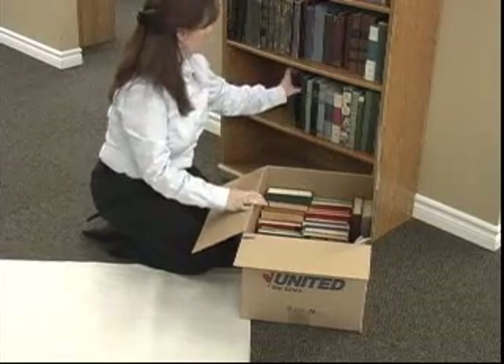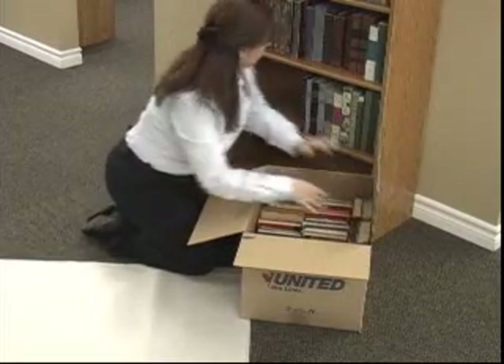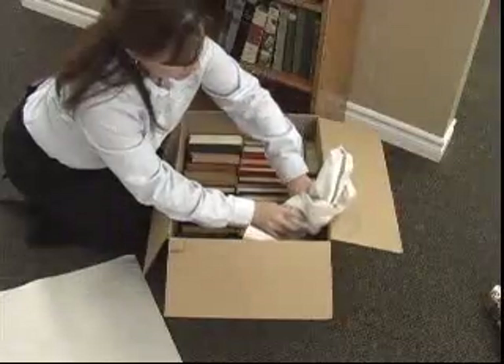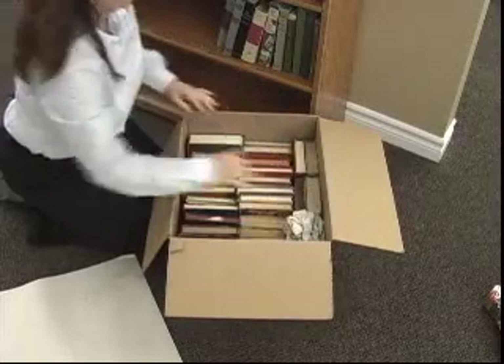Put your books spine to spine. Remember that pages should not be touching pages. Do not put books in too tightly as they may damage when removing them from the carton. If there is space remaining in the carton, use crushed paper to fill the space to avoid any shifting or damage.